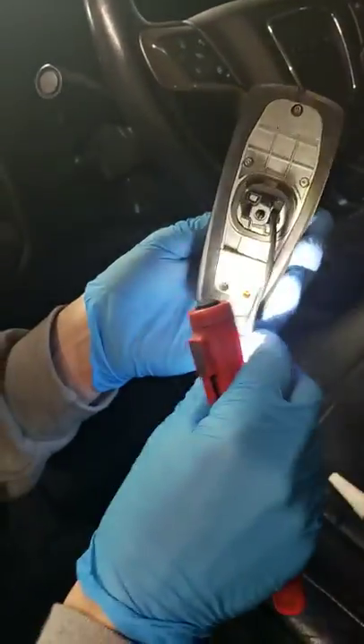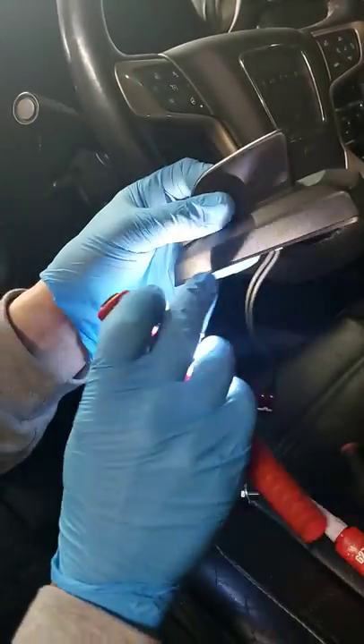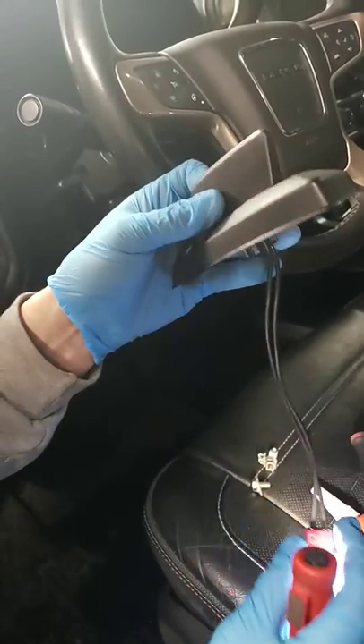Let it dry up for 24 hours before doing any extensive washing or anything like that. If you get a little bit of silicone around the outside edge of it, just clean that up with a nice clean paper towel and it will look nice and clean.